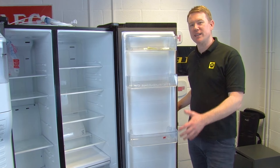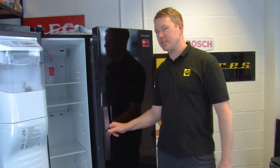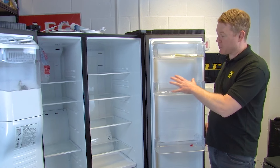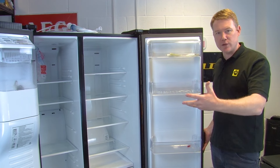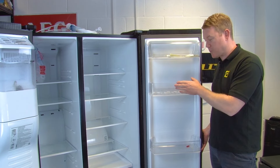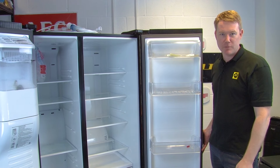A great way to check if the evaporator fan is the problem is to open and close the fridge and freezer doors. If the noise stops when the door is open then the problem is with the evaporator fan. Also, if there is a ticking or grinding noise, that again indicates a problem with the evaporator fan. If however the noise persists when the door is open, then your problem lies with the condenser fan at the back of the appliance.